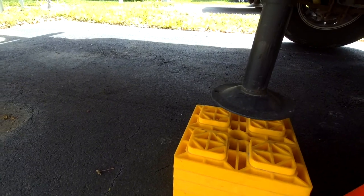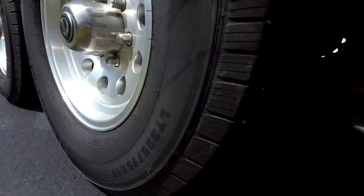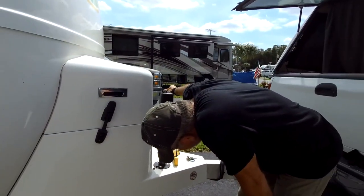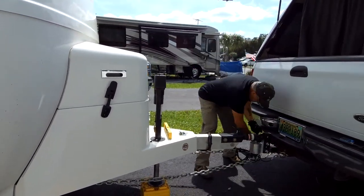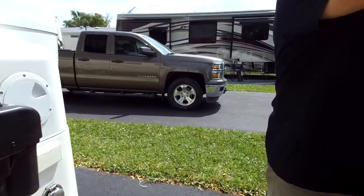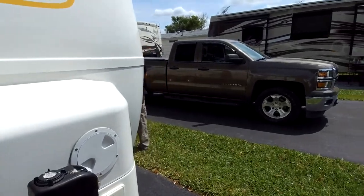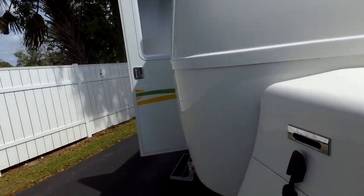Now I can put it right in the middle. Also, what I wanted to mention folks — before you pop up and get off the hitch, you want to make sure you always chalk your wheels. Just make sure that your trailer doesn't roll. Make sure before you disconnect.